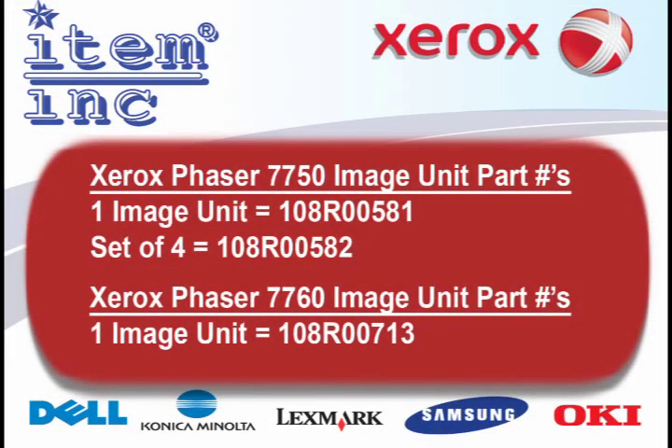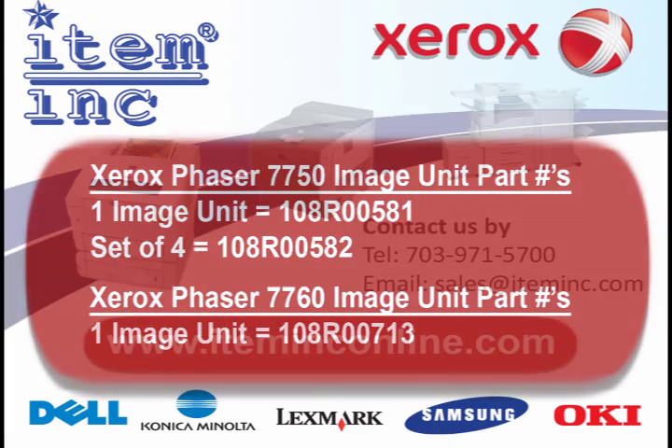Here at Item Inc., we offer these image units both new and rebuilt to save you money. Our rebuilt image units come with a brand new OPC drum, a new bias charge roller, and a reconditioned cleaning blade. The chip will read 100% when installed into your machine, and we guarantee that you will get the same print quality as a brand new unit.